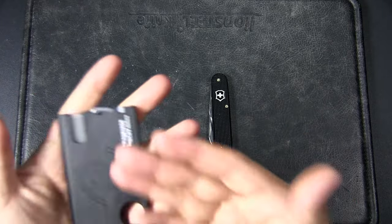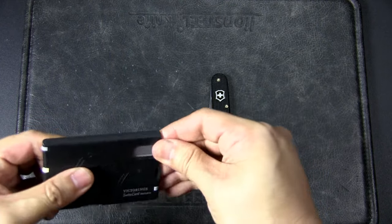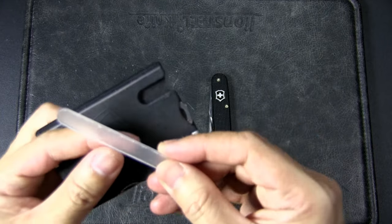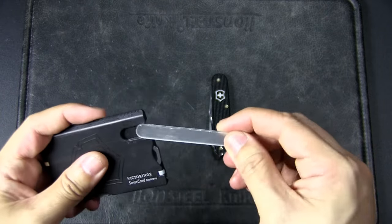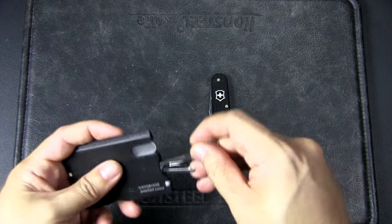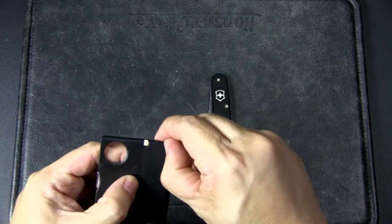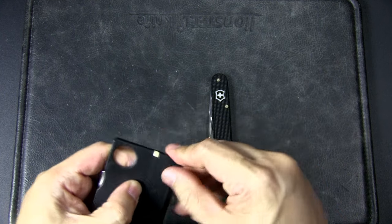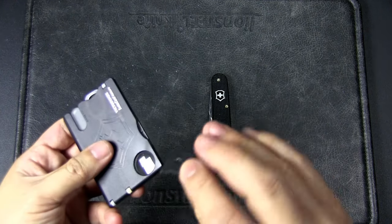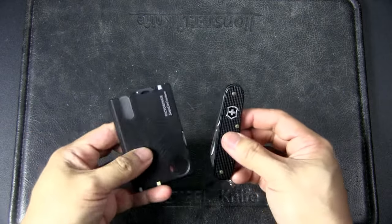Because the Cadet doesn't have scale tools, I think it fits very well with the Swiss Card — in this case the Nail Care version. Instead of a knife it has a glass file, which I've actually used, and I find it pretty handy. You also get a pair of scissors that the Cadet doesn't have, plus all the scale tools: tweezers, toothpick, and a pen. You also get the magnifying glass and the quadro bits, which complement the larger screwdrivers on the Cadet. That is a great combination.